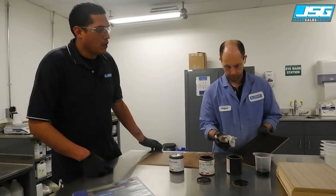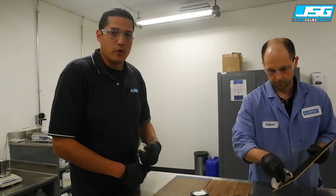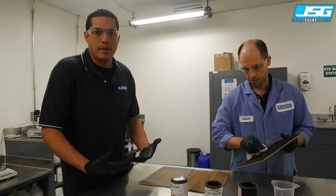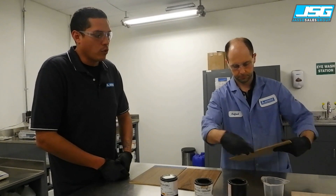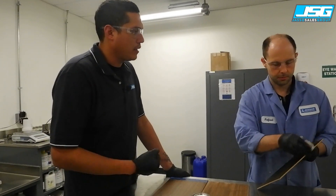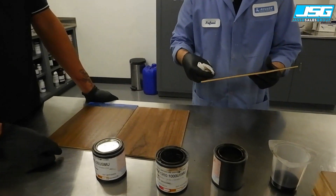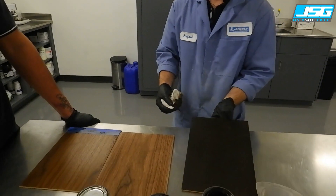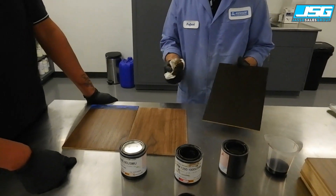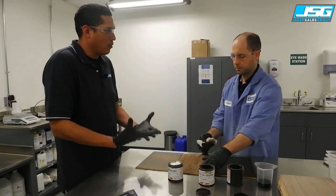What Raphael is talking about is the new intermixable stain system — one that you would mix on a gram scale, or your distributor would mix for you. The pigments are ground really fine in the spray stain. The pigment size is actually the same; it's the white stain binder that gives the wiping ability. So the same pigments are used in both.